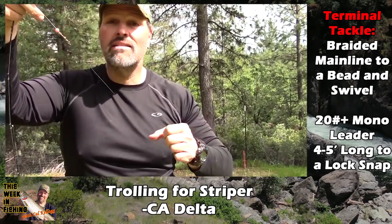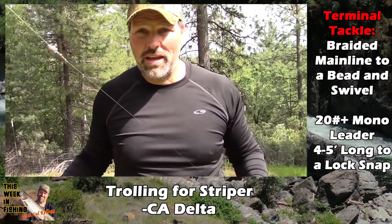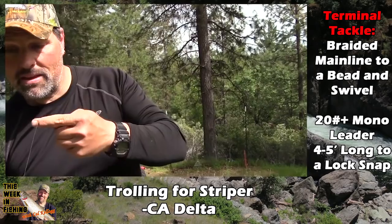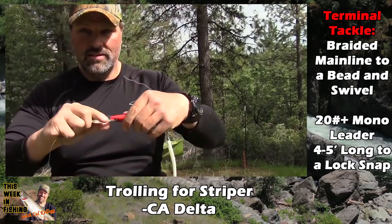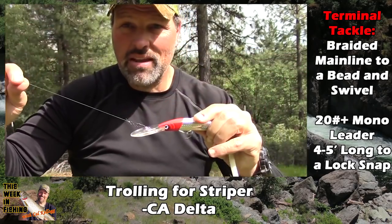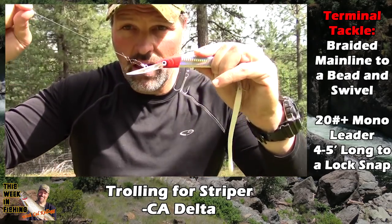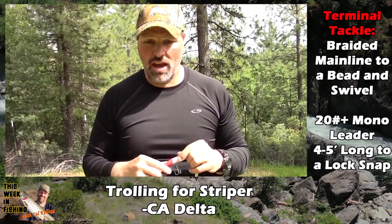Next is your mono leader — I use 25 pound test. You could use 25, 30, 40, or 50; it doesn't matter, they're not line shy. You want a leader that's anywhere from 48 to 60 inches long — four to five feet. On the business end, attach your deep-running Yozuri with a lock snap, not a snap swivel and not knotted directly. A high-quality lock snap lets you change lures very quickly.